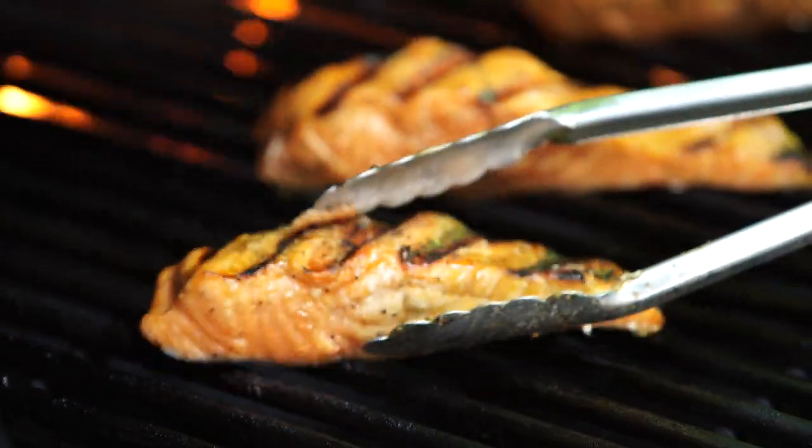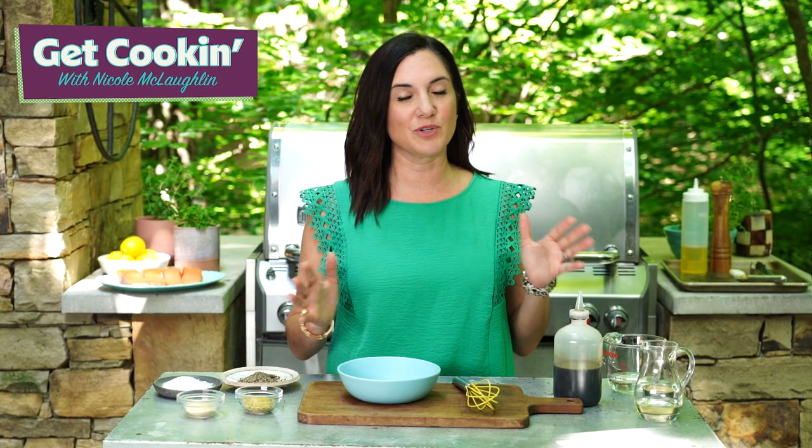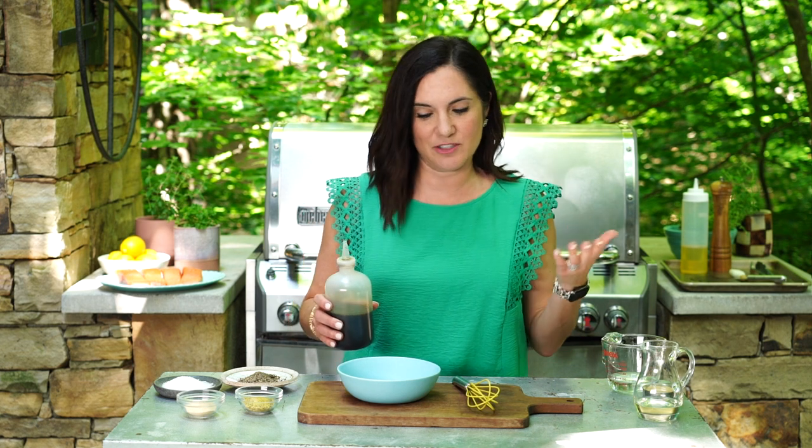Fish on the grill can be a little finicky, but with the right tips, you can master this technique, and I'm gonna show you how. I'm doing one of our top-rated marinated grilled salmon recipes. This is gonna be so packed with flavor. You can do it with whatever fish you like, though — this recipe will work great.